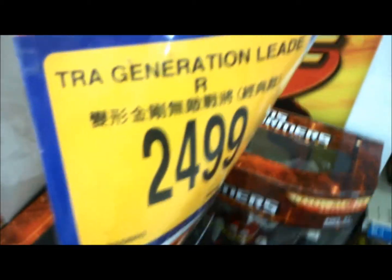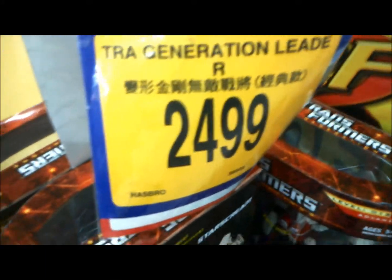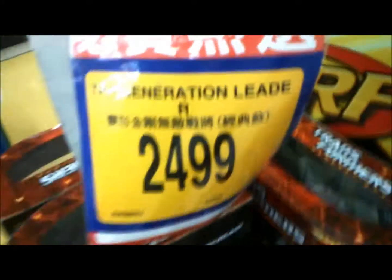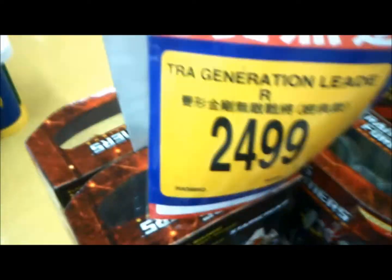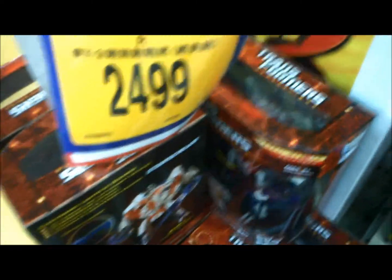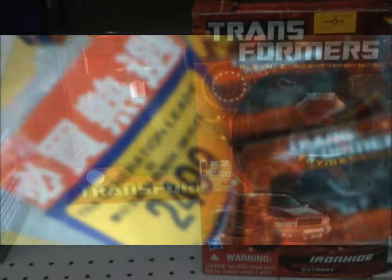The unboxed price is more than 70 US or Canadian dollars. You'd rather wait until US or Canadian Toys R Us have it. I don't think you can get it cheaper at Chinese Toys R Us.